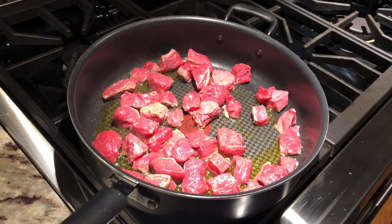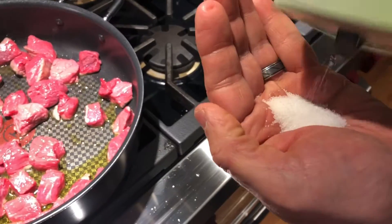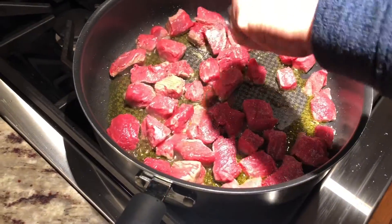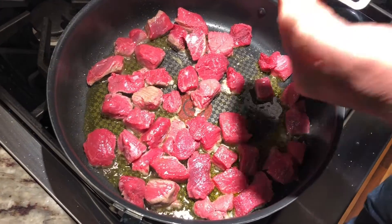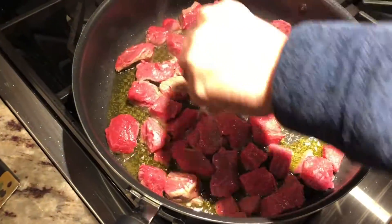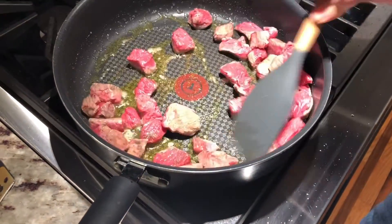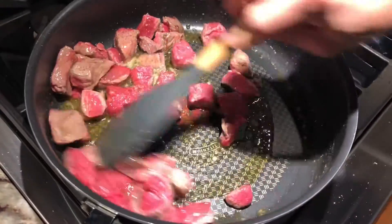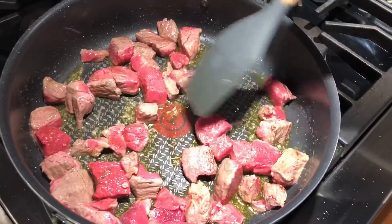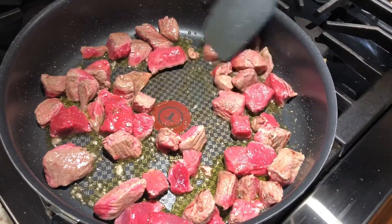I'm going to throw some salt and pepper in, like so. Stir these all around so that they're all seasoned up. You can see they're getting browned pretty good already, so we'll let that keep browning for a while. When we're all browned and ready to add the next ingredients in, we will be back.